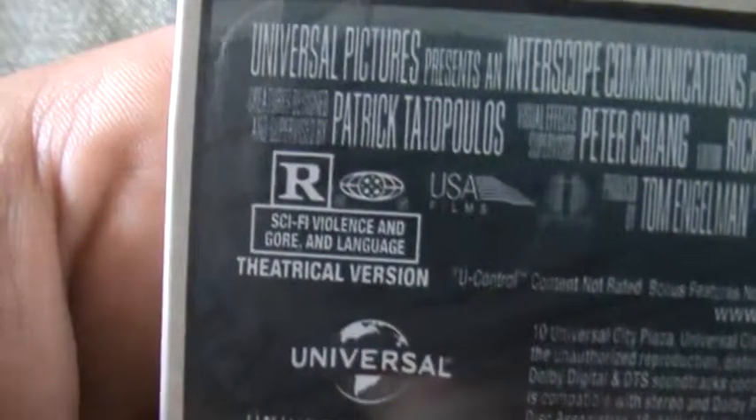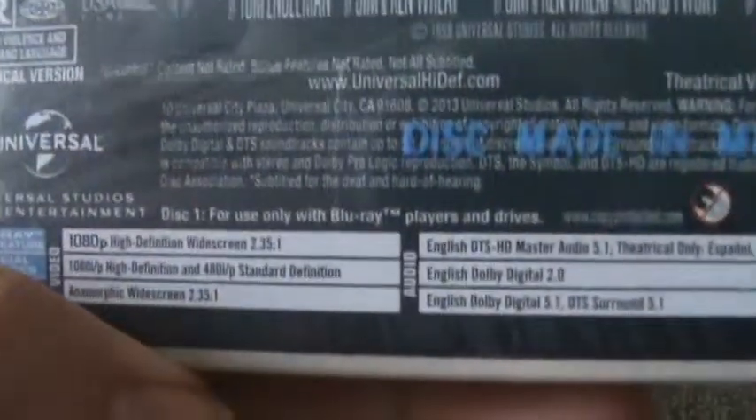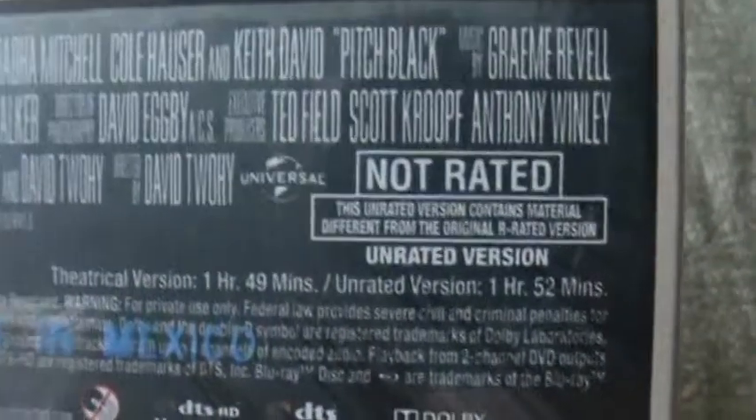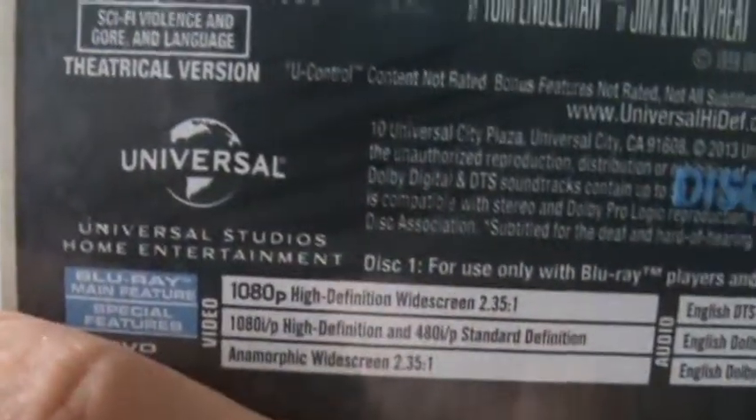This is rated R — the theatrical version is rated R and the unrated version is also rated R. The theatrical version is one hour and 49 minutes, and the unrated version is one hour and 52 minutes. Not sure about the region exclusivity on these steelbooks, but let's go ahead and open it up.